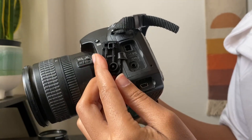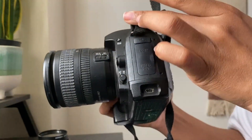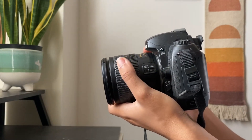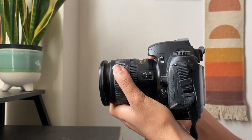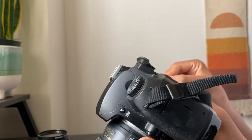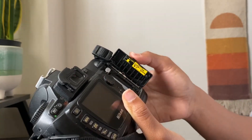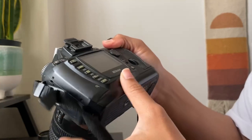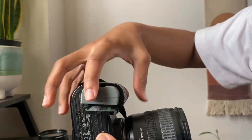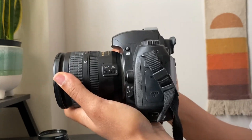Overall, the Nikon D70S 6.1MP digital SLR camera remains a reliable and capable option for photography enthusiasts, despite being a bit older. Its sturdy build, intuitive controls, and impressive image quality make it a worthy companion for capturing memories. While it may lack some of the modern bells and whistles, it still performs admirably and offers excellent value for the price. If you're looking for a budget-friendly DSLR camera that delivers great results, the Nikon D70S is definitely worth considering.